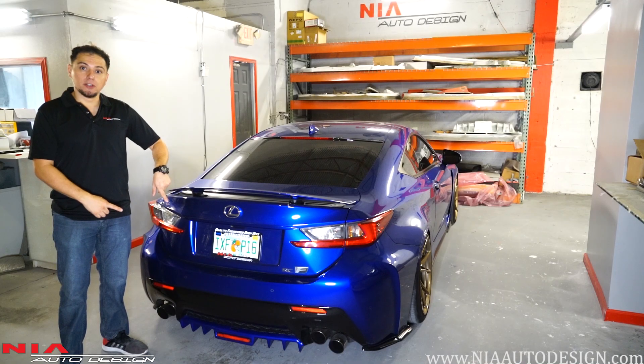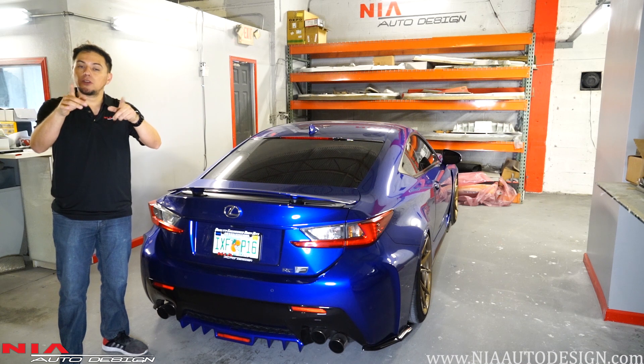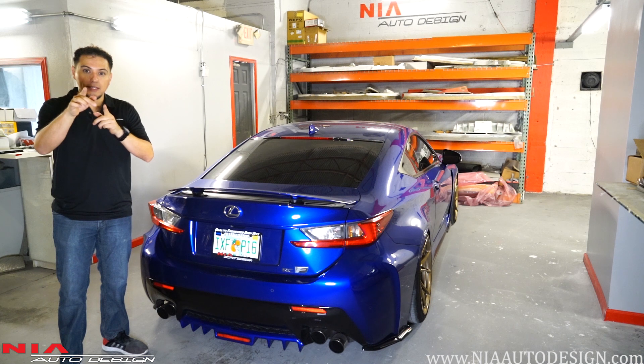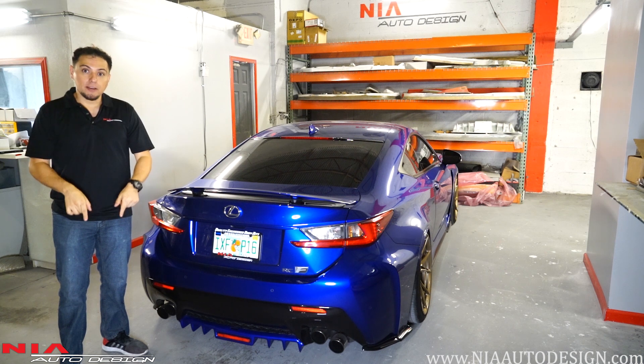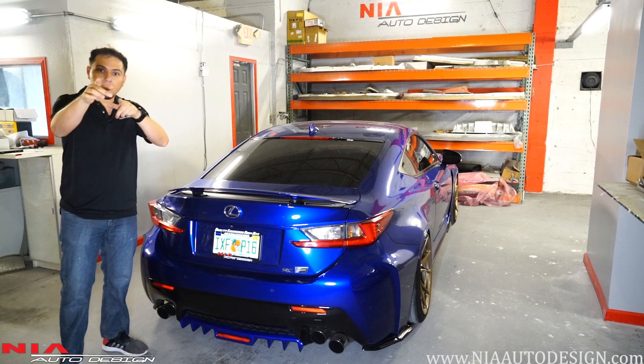Once the clips are on securely and the screws are tight, you're good to go. Thanks again for watching this video — please subscribe, and if you have any questions make sure to comment below and we'll get back to you ASAP. Also check out our website for this and many other products we have for the Lexus RCF. Thanks again.